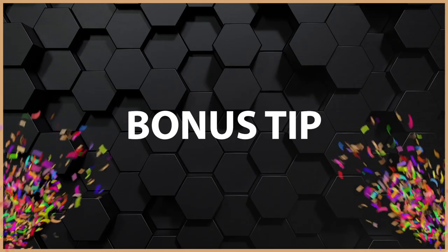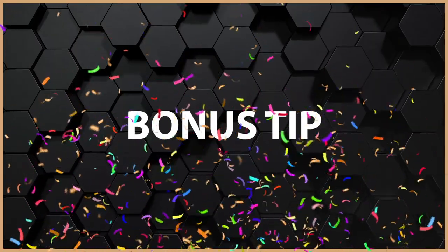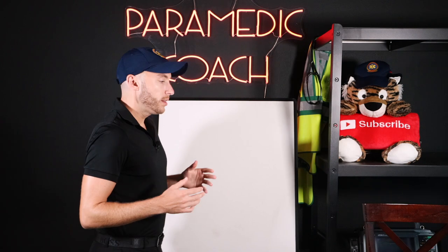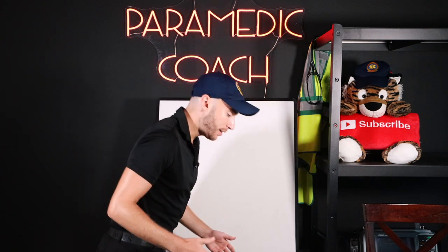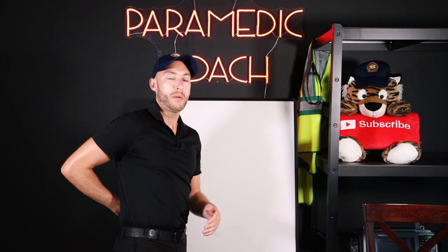Here's my super secret bonus tip you only learn from experience. When you're working in the back of the ambulance — I'll stand up so you can see me — you're not standing up completely tall at all times, especially if you're pretty tall. You're kind of hunched over like this doing patient care.